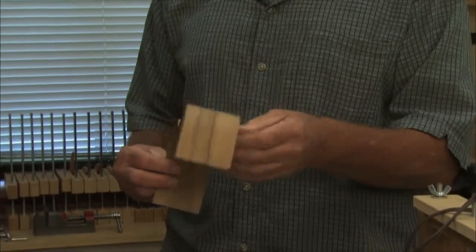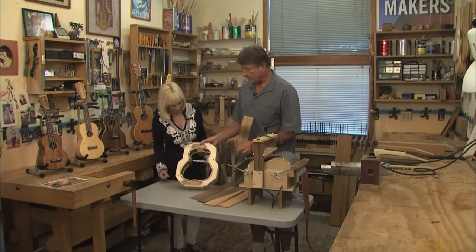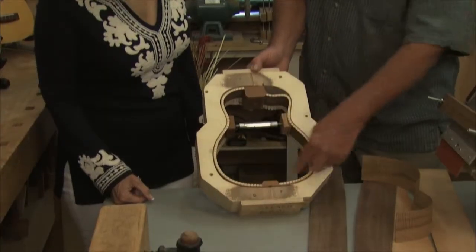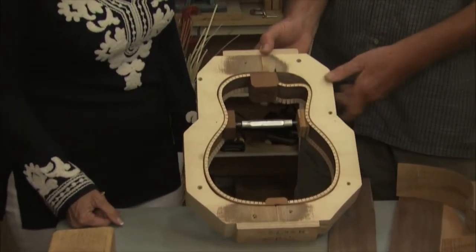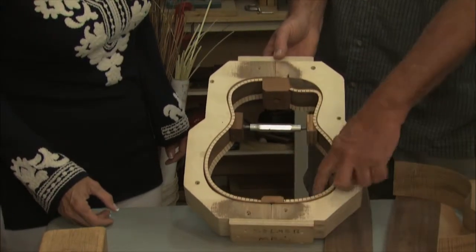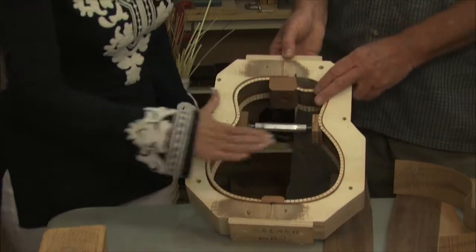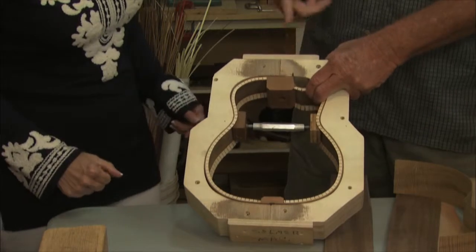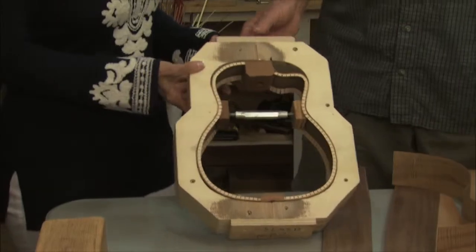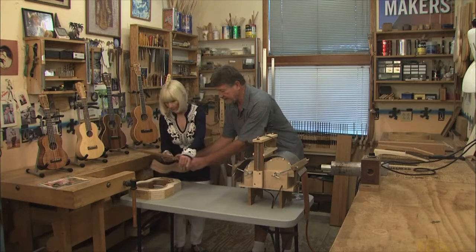There's a little spring-back, but it's pretty much the shape you want. Then you take your sides and put them into a building form. As you can see, we have two sides in here — this one happens to have a cutaway because it's a fancier shaped ukulele. Then we add a neck block, a tail block, and these linings. The linings hold the top and back onto the side so you have some structure to attach the top to. The neck is attached to the neck block in the body.